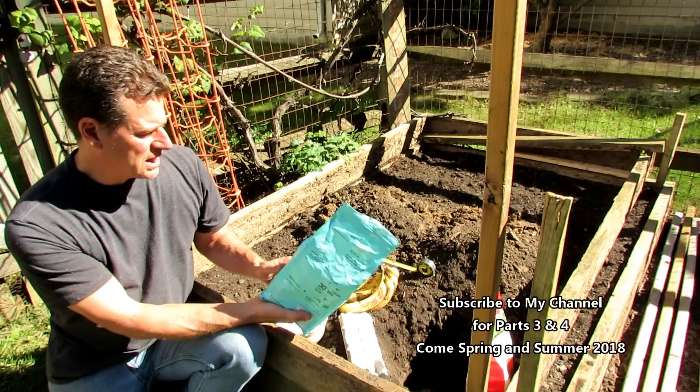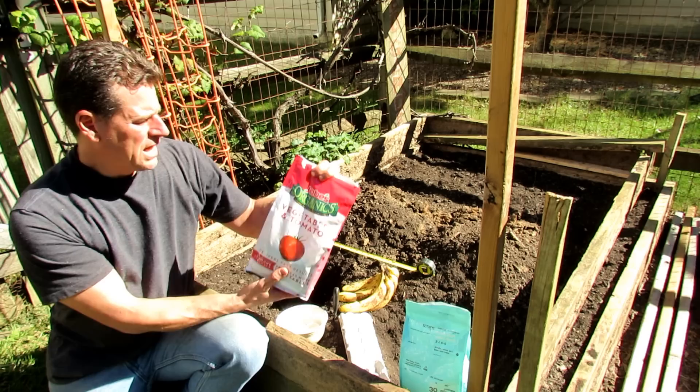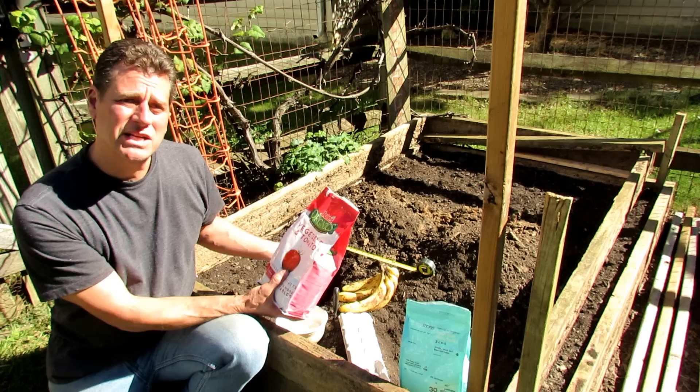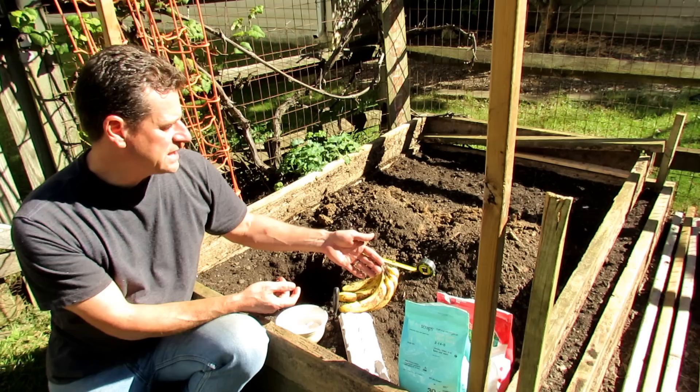When you go to the organic fertilizers and read what's inside, there are all kinds of different things — blood meal, bone meal, feather meal, even eggshell sometimes. If you pick up a straight bag of blood meal, that is the blood from slaughterhouse pigs, freeze-dried and used to put in your garden to bring nitrogen. Bone meal is steam-crushed, pulverized cattle bone that you put into your garden as an organic supplement.